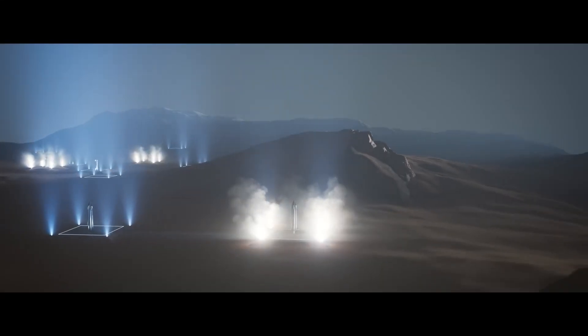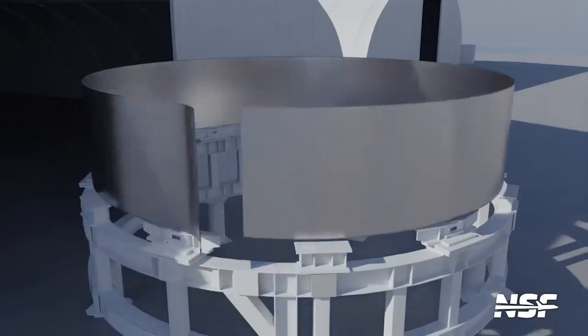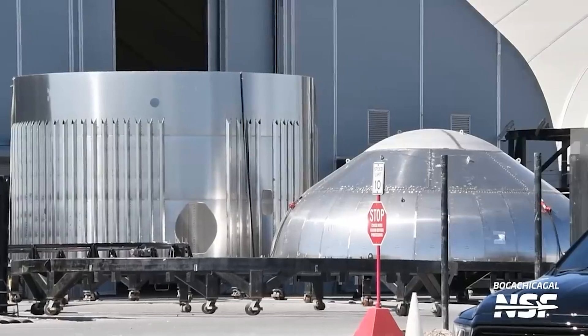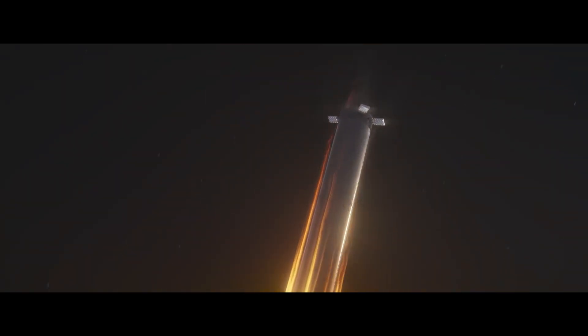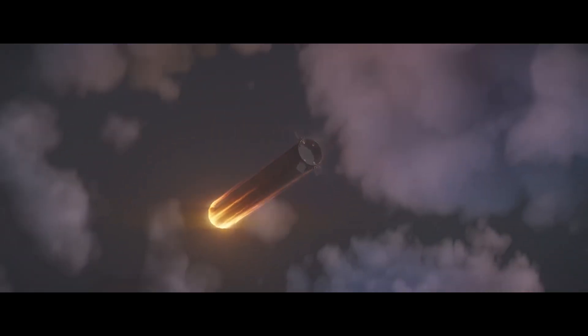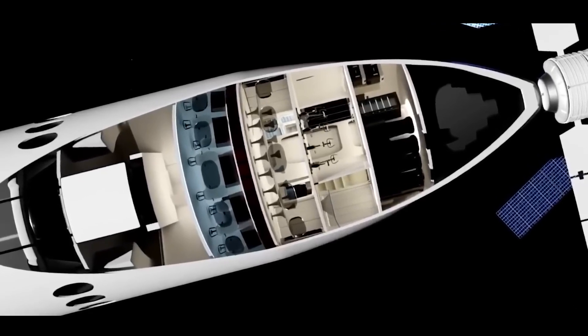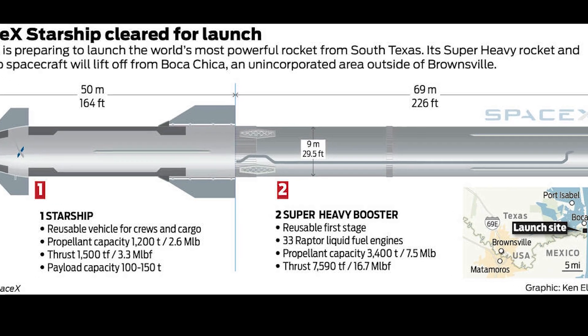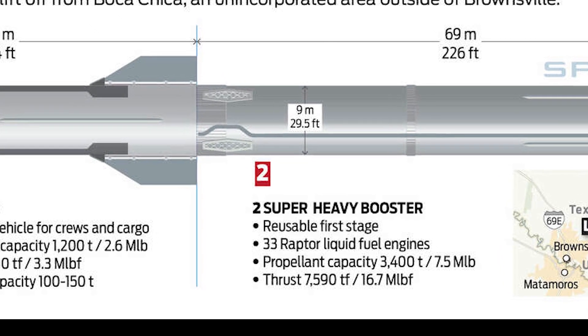The Starship's design is both elegant and functional. It is made primarily of stainless steel, a material chosen for its durability and ability to withstand extreme conditions. The spacecraft's distinctive stainless steel shell is not just for aesthetics — it serves as a heat shield during re-entry, protecting the spacecraft and its passengers from the intense heat generated by atmospheric friction. Inside the Starship, the spacecraft is divided into several sections. The lower section, known as the Super Heavy booster, is designed to provide the initial thrust needed to escape Earth's gravity.